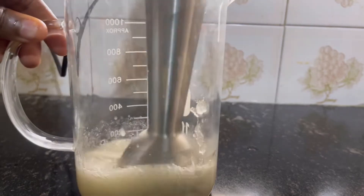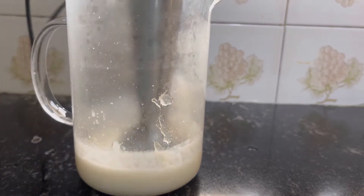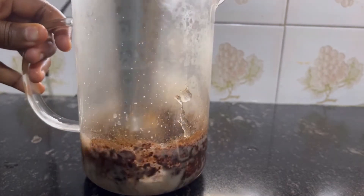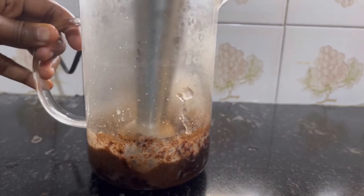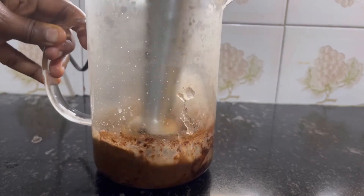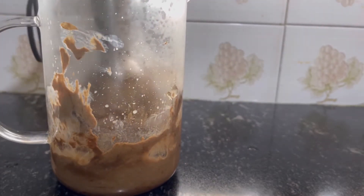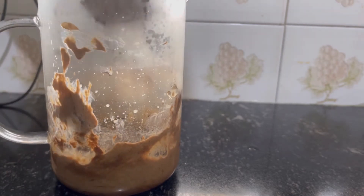Mix it very well before adding your clays, because the moment you start adding them, the mixture will become very hard and difficult to mix even with the immersion blender. Here I'm adding my shikakai and some aritha, blending them well into the creamy mixture. Blend it while it's hot so you get a smooth consistency before you stop.